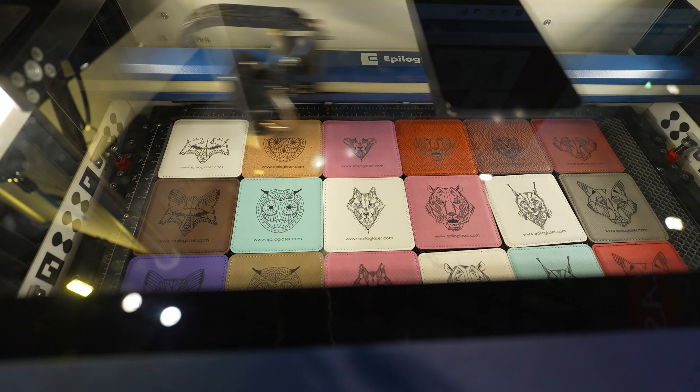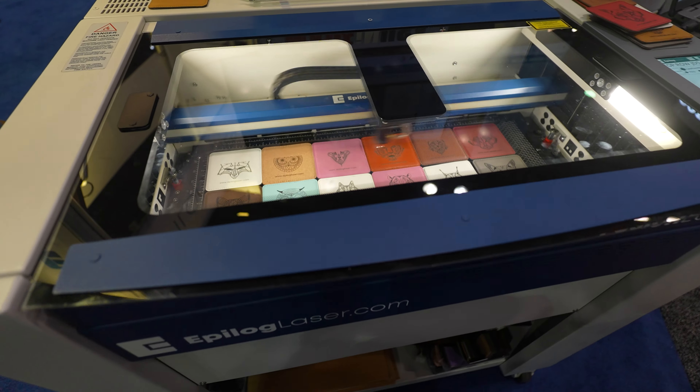We're at the Epilogue booth right here. Everything has to go through their marketing department so I couldn't get the guy on camera, but I didn't realize they manufacture everything in-house — they manufacture their own tubes, their own RF tubes. They've added cameras to their machines and they're pretty quick, which is kind of funny because they haven't updated the way the outside looks.